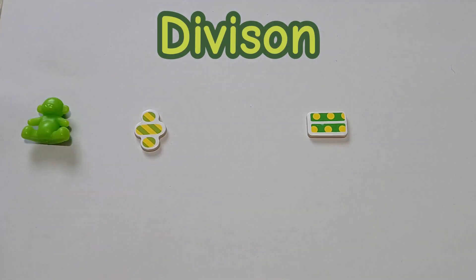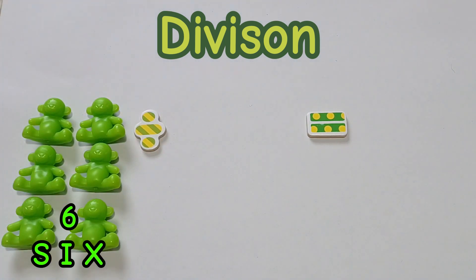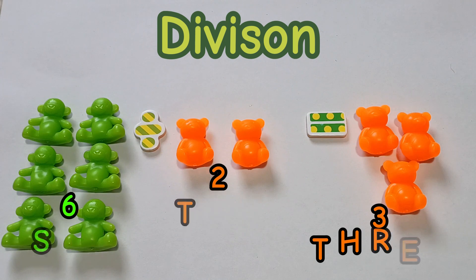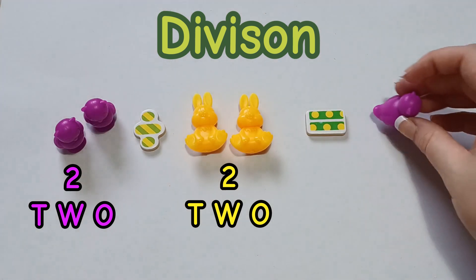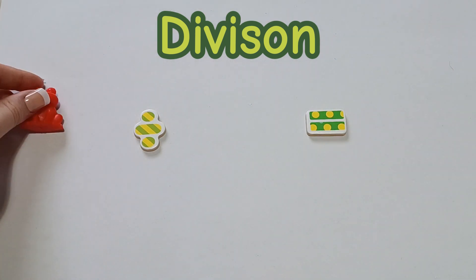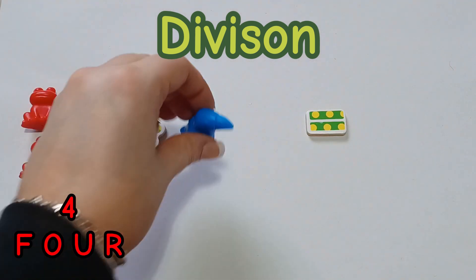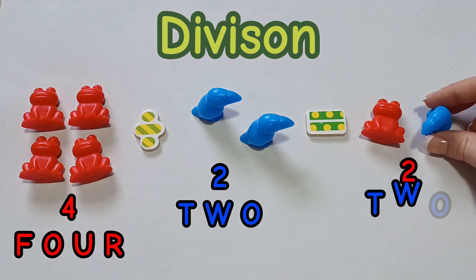Now, lastly, let's try some division. 6 divided by 2 is 3. 2 divided by 2 equals 1. 4 divided by 2 equals 2.